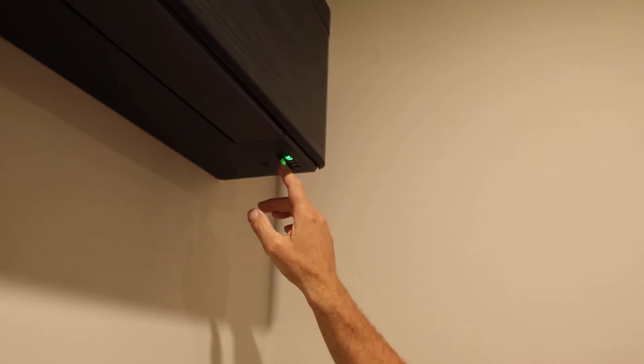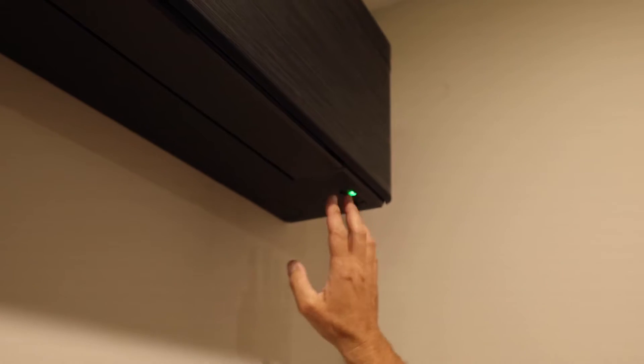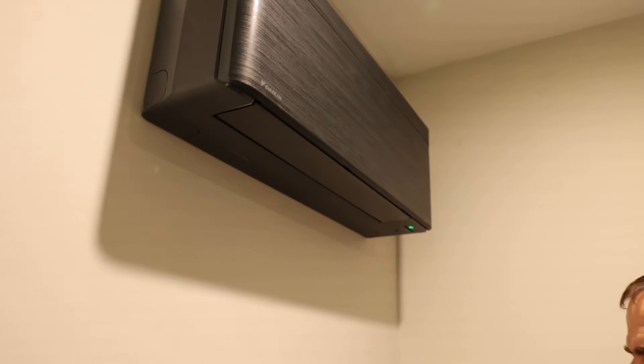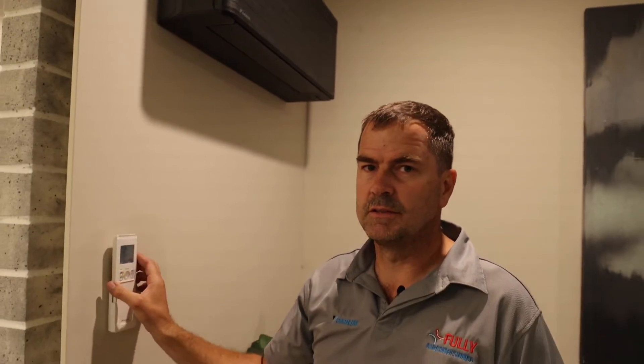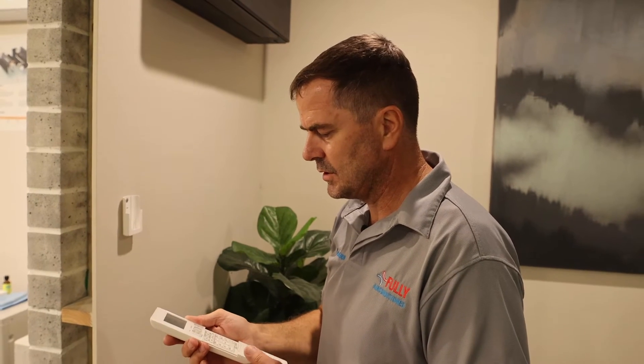We're back. It's been about an hour and a half. The unit's gone into fault. We can tell because the operation light is flashing green, the louvres are closed, everything's shut up, and if we try to turn it on it just doesn't do anything. So it's in fault — now this is where we use the remote control to fault find.